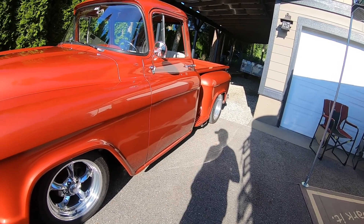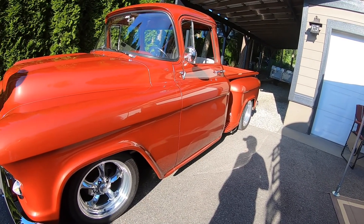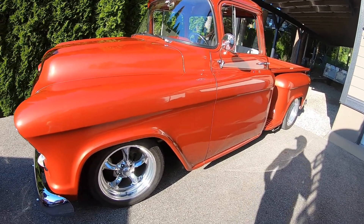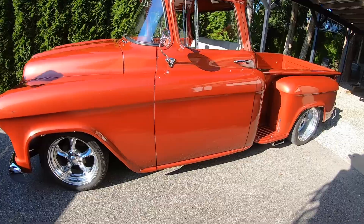It's got a Turbo 400 transmission. So it's pretty much bulletproof — a strong 400 and a Ford 9-inch.